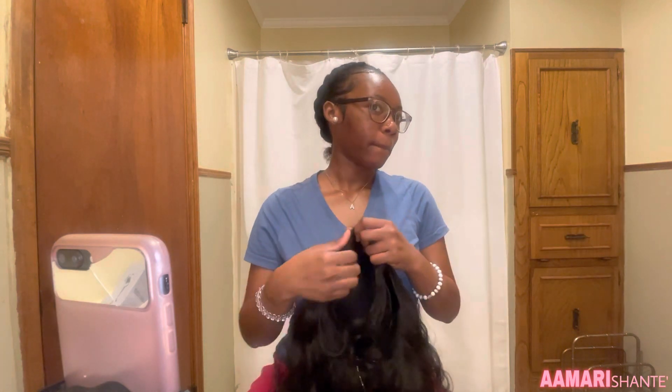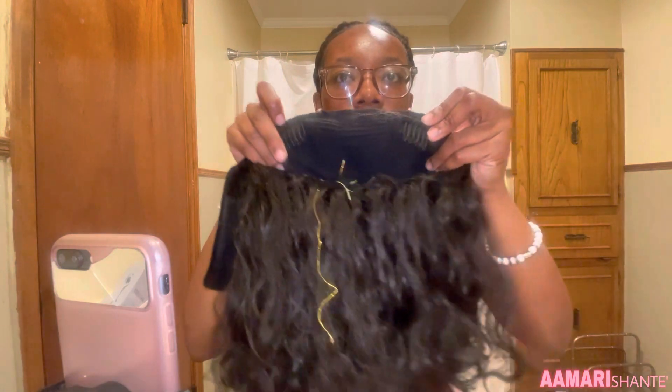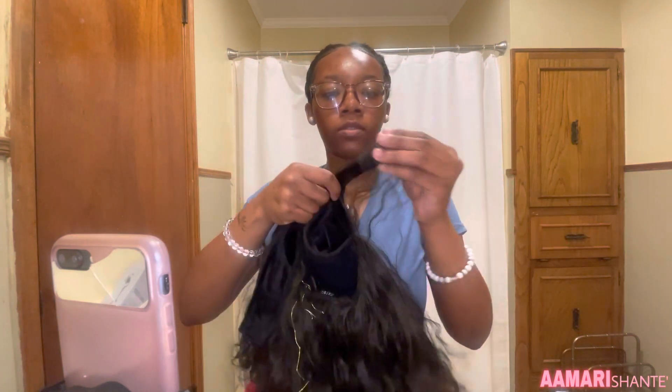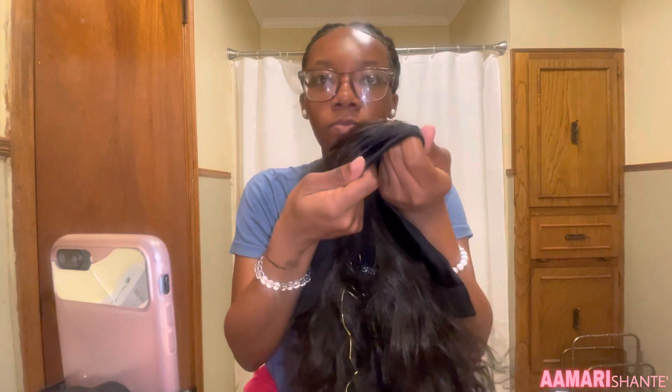The edges are done, laid, period. Now this part — I had to cut some of it out because I tried to get the wig over my head and I don't know if it was the braids or what, but it was a struggle. My big head — I could not get the wig over my head. It probably took like five whole minutes to get it over my head.